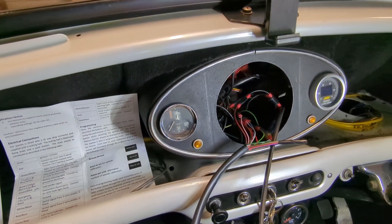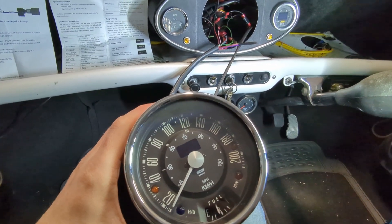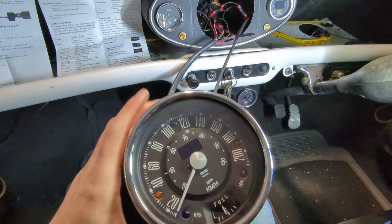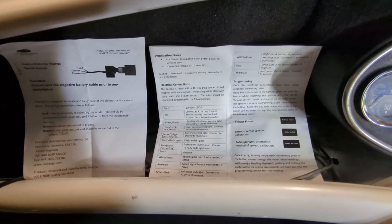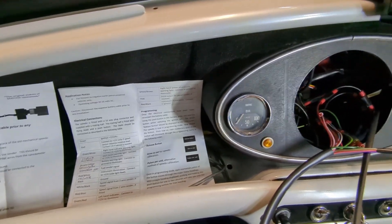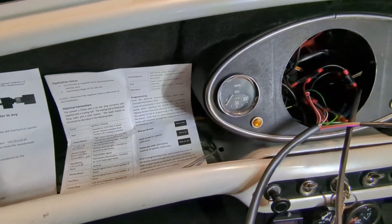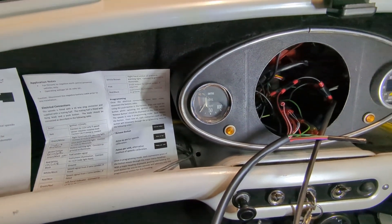Alright, so I thought I'd make a video for anyone who's trying to wire up a Smiths Digital Speedo for the Classic Mini. I have the wiring instructions here from the manufacturer, and I just thought I'd make a video to demonstrate how simple it really is. I overthought it a bit, but it really is quite easy.